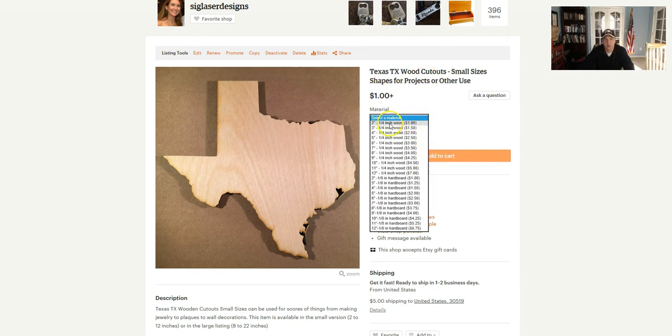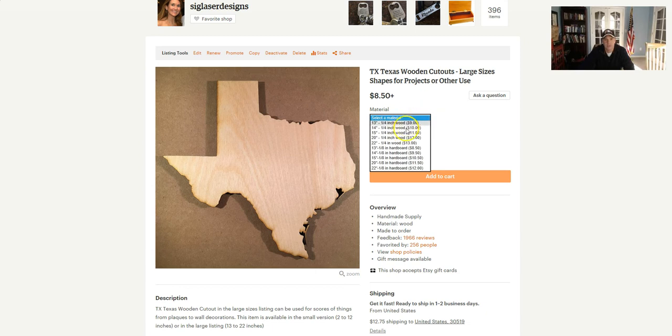If you'll notice, these go from two inches up to 12 inches, and then the other listing is from 13 inches on up to 22 inches. So 22 inches is about as big as we're going to cut.